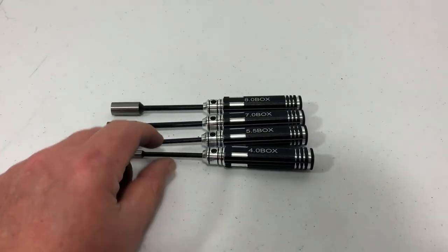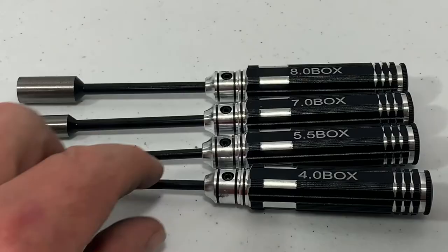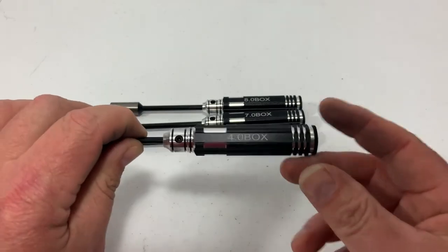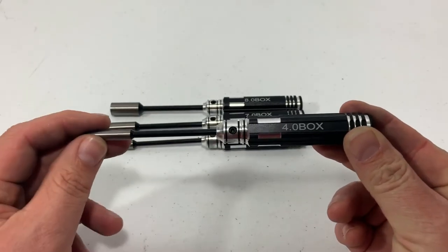Now we got the hex wrenches — other people call them nut drivers. We've got sizes 4, 5.5, 7, and 8. These are the most common sizes used in RCs.